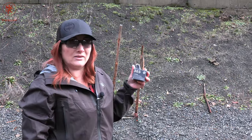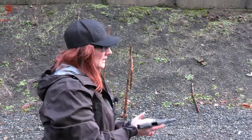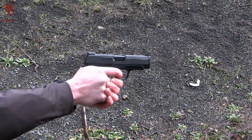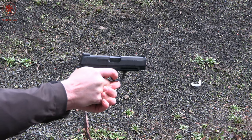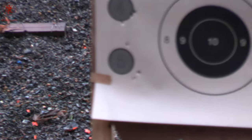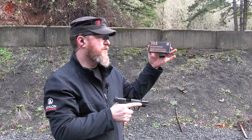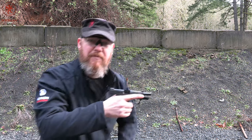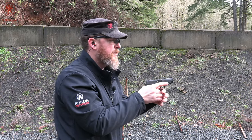Next we have the Sig V-Crown 115 grain jacketed hollow point at target number five. It's definitely a little snappier, but it was a real smooth shot. Now the Sig 365 full metal jacket — this is supposed to be the same recoil impulse and same point of impact as the hollow points for training, optimized for these shorter guns. At target number six.